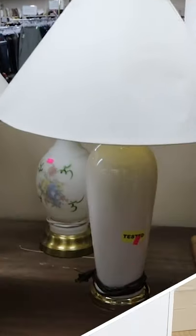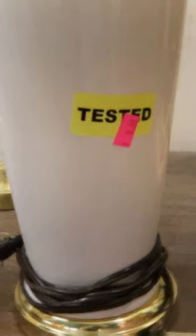I absolutely hate how expensive lamps are. I went to the thrift store and found this one for only eight dollars.